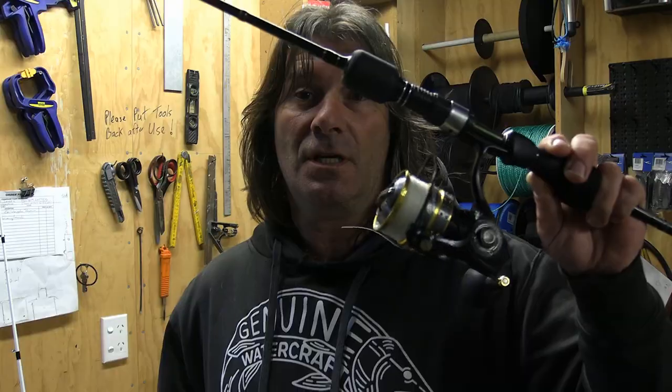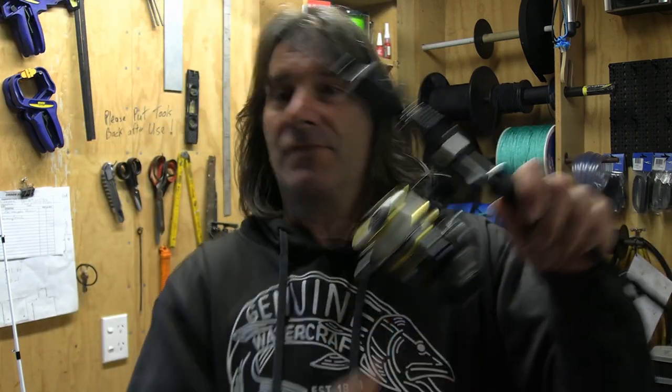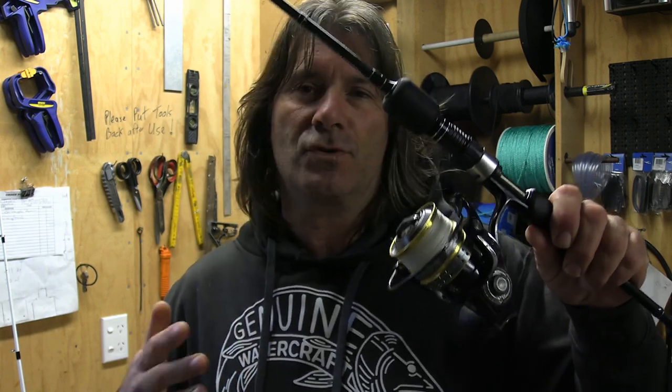I haven't been able to do that in a year and a half. So the Superior spin set for my micro jigging — love this combination. This reel has performed beautifully, with a nice smooth drag.